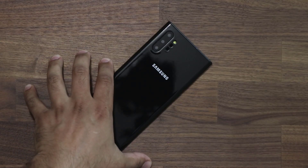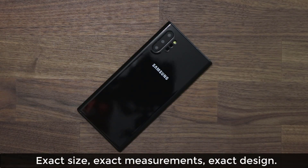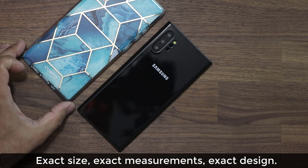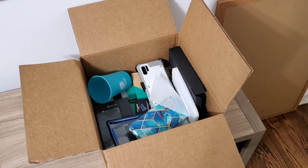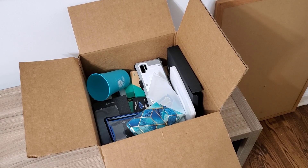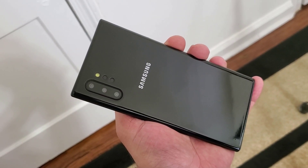Alright, so here we have the Samsung Galaxy Note 10 dummy unit. This is exactly what the phone is going to look like, and I also have a couple of cases that fit into this dummy model that I'll show you in a bit. I got this in a huge box with a bunch of cases, but instead of doing an unboxing I just took everything out to show you directly what the Note 10 is all about.